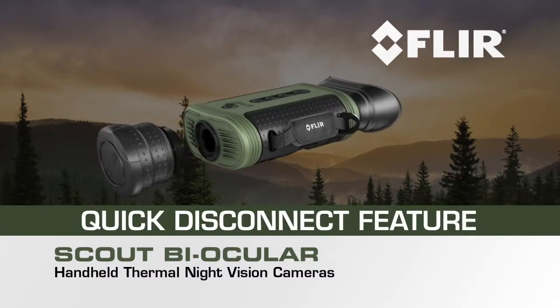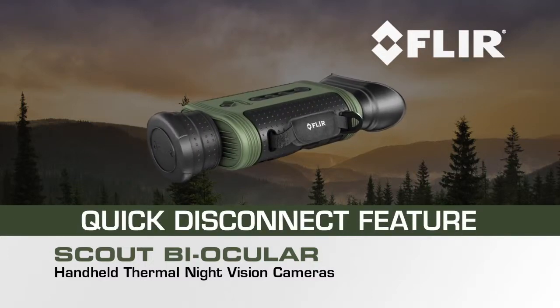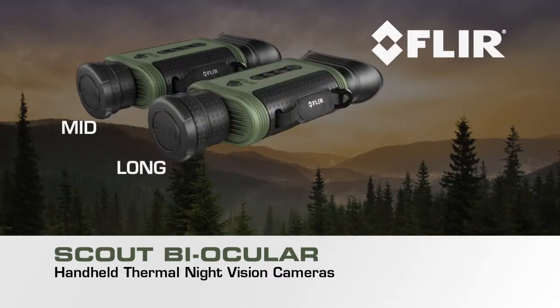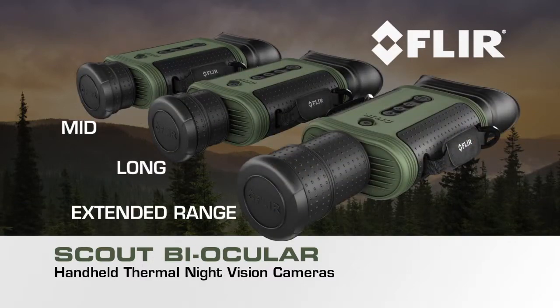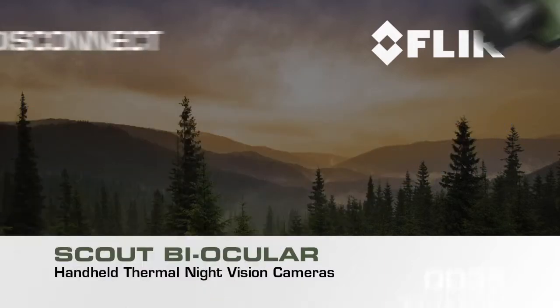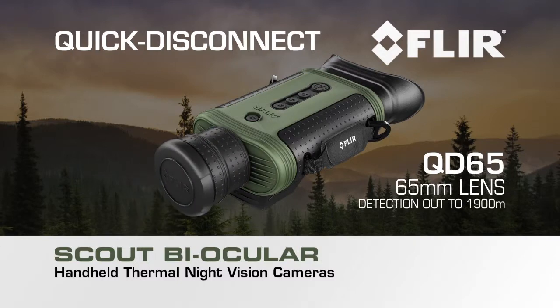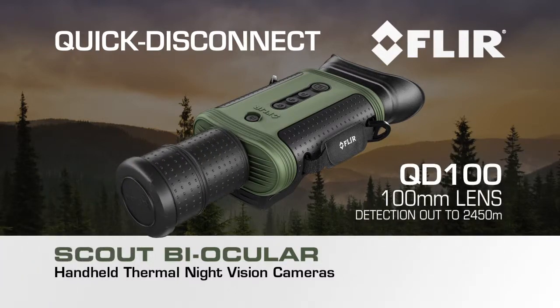The Scout BiOcular is equipped with a quick disconnect feature, which allows you to customize your camera for mid, long, or extended range performance by selecting one of three available lens options. All lenses attach and detach easily, giving you the flexibility to quickly change lenses effortlessly in the field.